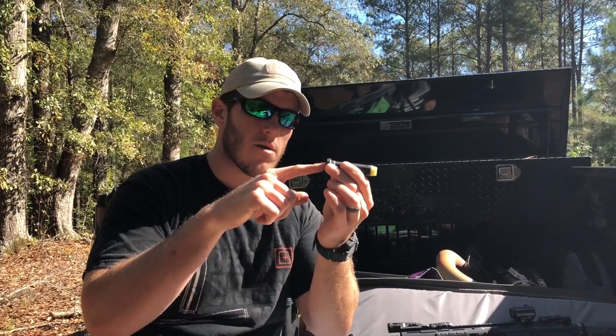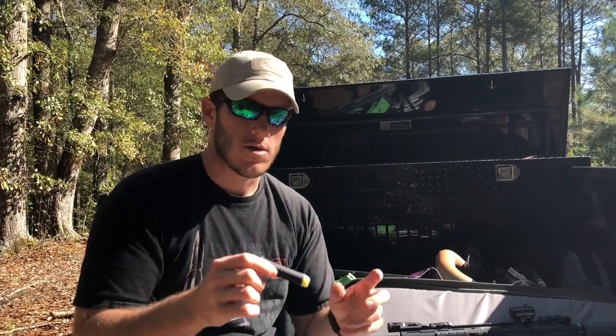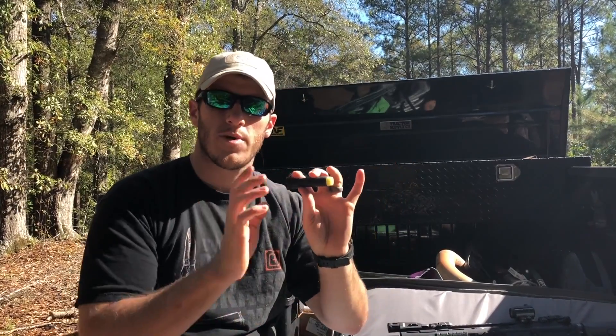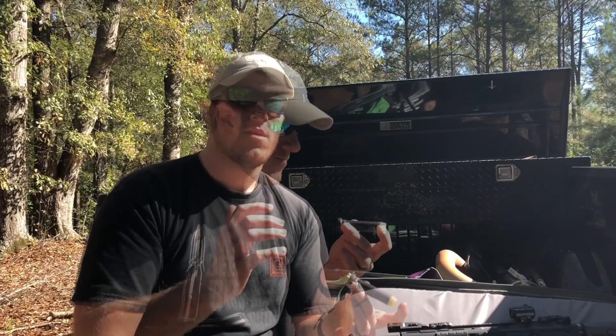It's three ounces total for the whole buffer. What it does is — when your bolt carrier group gets pushed back by the gas, it compresses the recoil spring into the buffer tube, or receiver extension. So this is what slows down or speeds up your bolt. On a short barrel with a ten-and-a-half inch carbine-length gas system, there's a lot of pressure coming back and it was a little harsh — I wanted to slow the action down a bit.